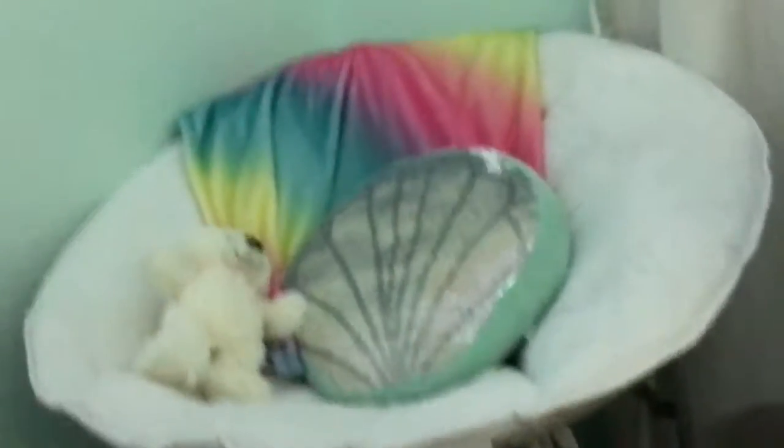Here is the chair. It is a pretty nice chair. It was a moon chair from Walmart. It's really soft and I really like that. I also have this nice rainbow blanket on here.